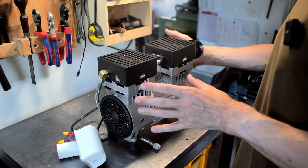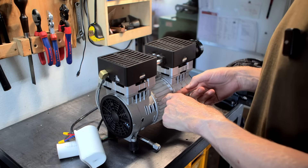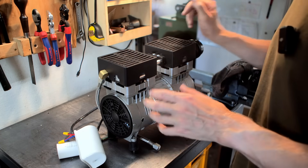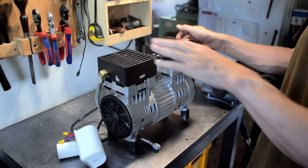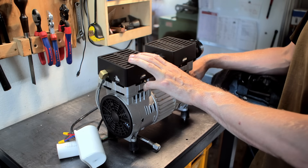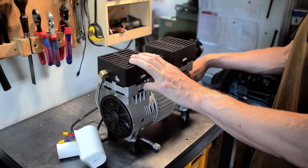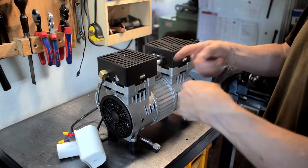Hey, welcome back. My compressor died — the motor windings cooked themselves and now I get a ground fault running it. I already got a new one. This one is 10 years old, and it doesn't owe me anything — I ran it way over its rated duty cycle by a lot.